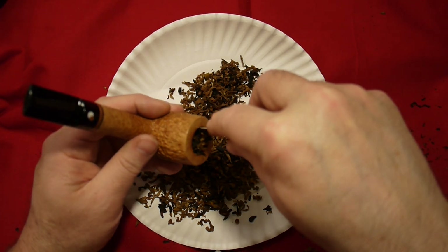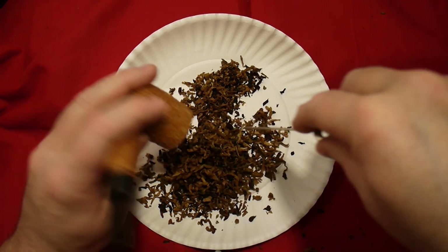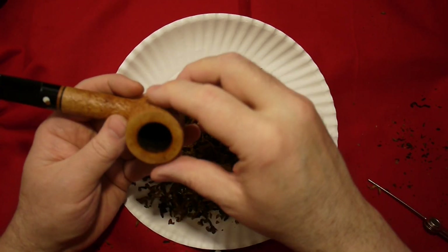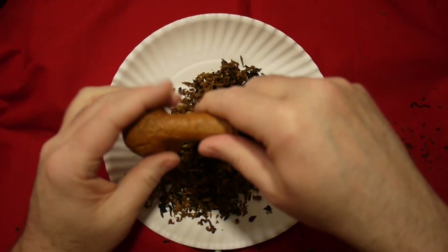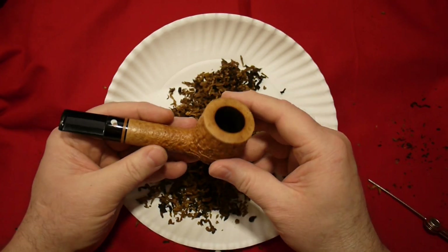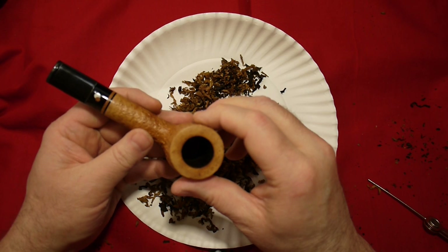I have something I call a methodless method, which we're going to talk about in a future video, and we're going to explain why it works better — and why you can even use the baby finger, mama finger, daddy finger method along with the methodless method — which will make your pipe smoking much better, make your pipe work better, make it taste better, and take away a lot of the frustration.